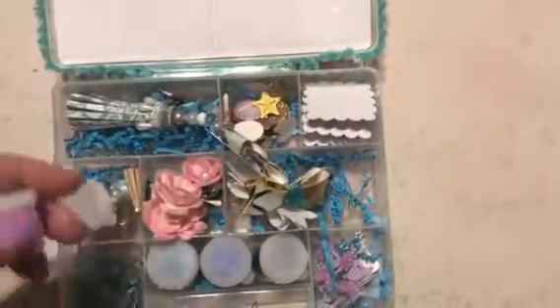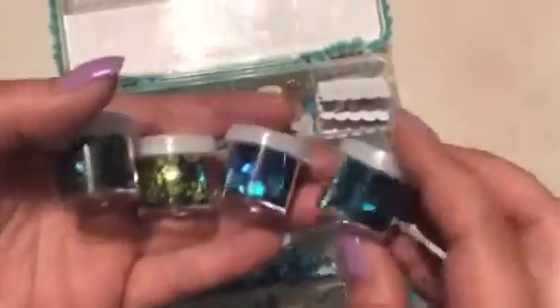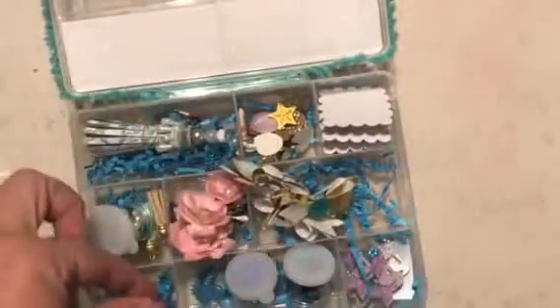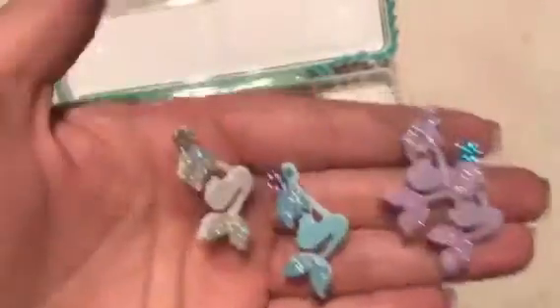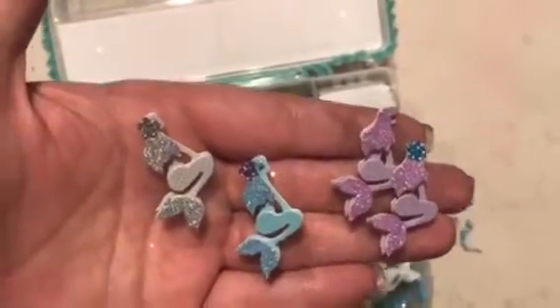Over here, all of these are sequins that I found at the Dollar Tree. I picked blues and greens again because it's like water, seaweed, algae — stuff that you find in the ocean. I also had these paper clips — a mermaid and a seahorse — that are newer at Hobby Lobby. I thought I had to include those because they were really cute. And then I included the rest of the sticker sheet from making these little squares here.